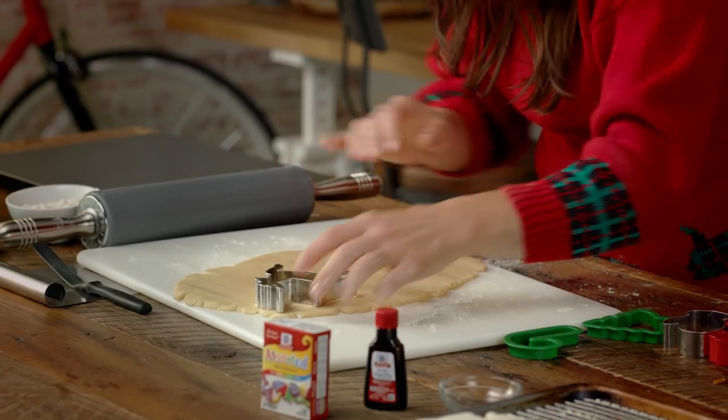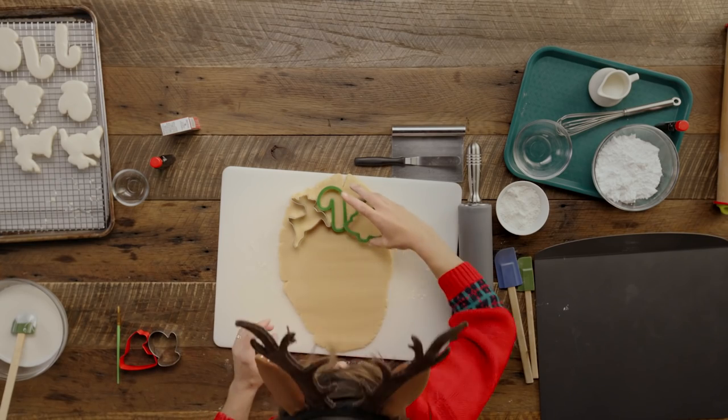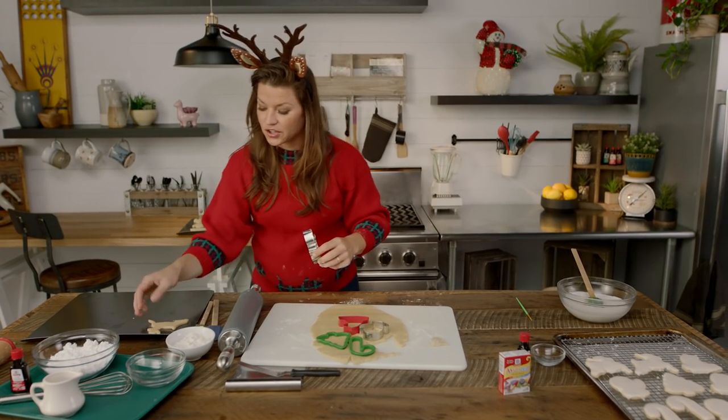I'm gonna take my little cookie shapes and place them all together before I actually push down, then I'm just gonna push them down and place these on a cookie sheet.